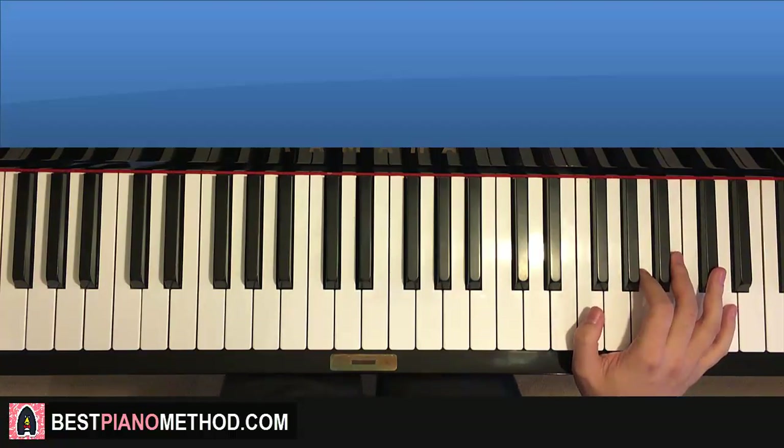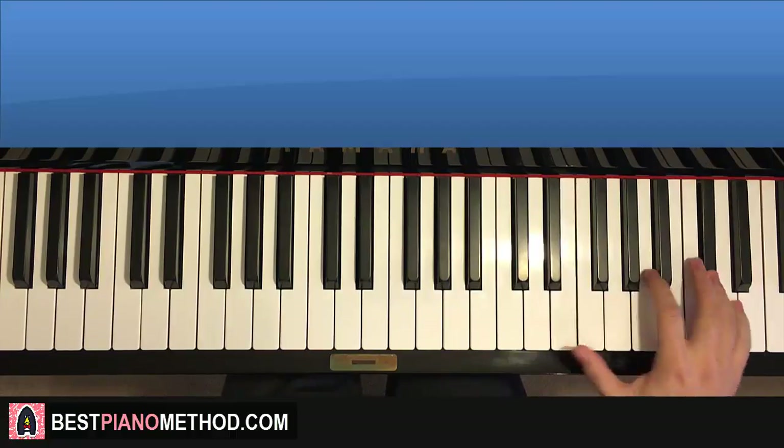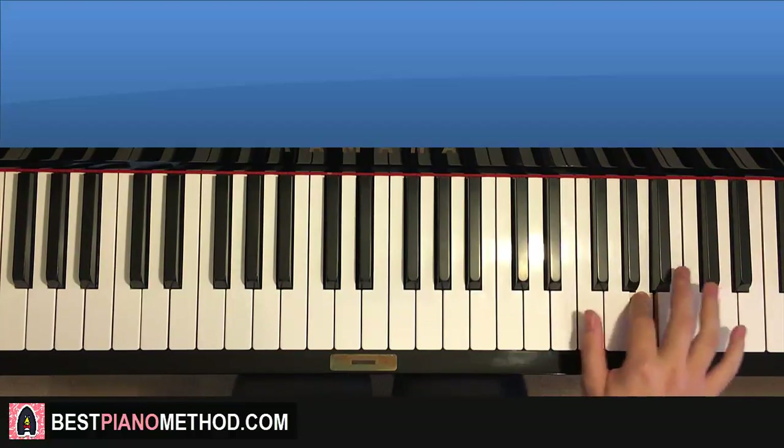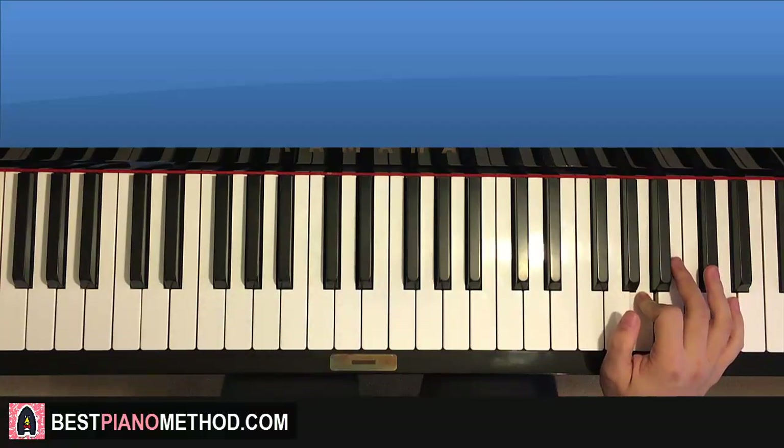That's the part that's imitating a chicken. So it goes: E up to D, B, E, E, E, D, B, E, E, E, C sharp, A, C sharp, A, C sharp, A. That's it for the right hand on the second part.